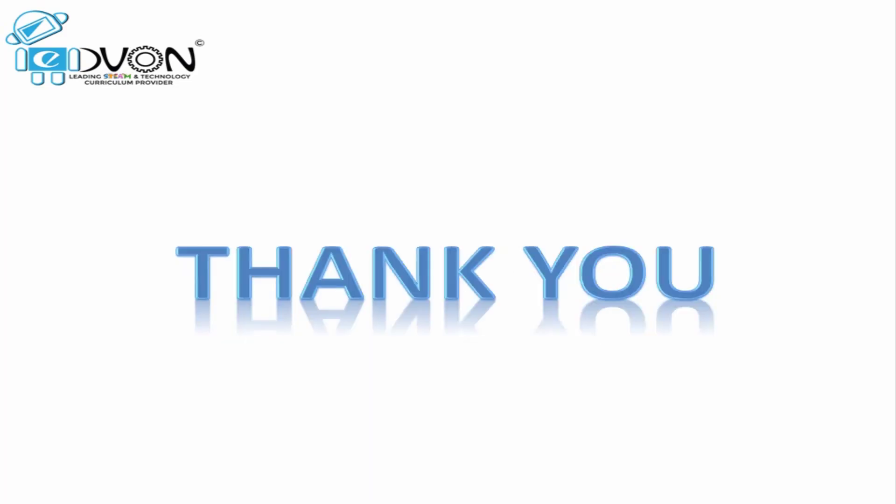Now you all must have a clear idea in your mind about what is Finger Maths and what are its rules. We will meet in the next video with a new topic. Till then, take care and thank you.